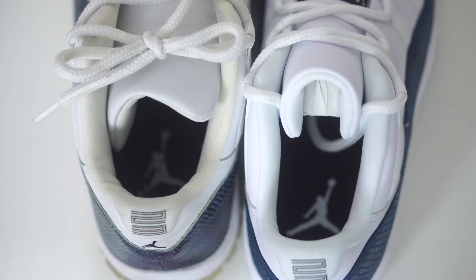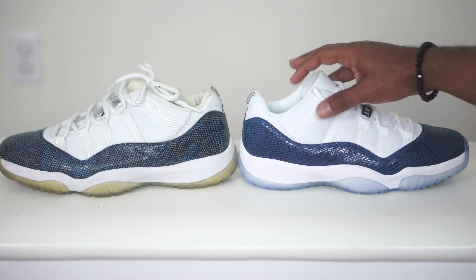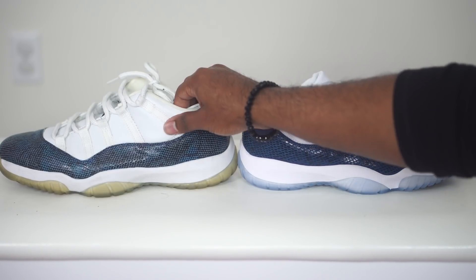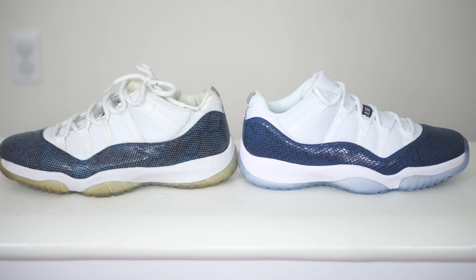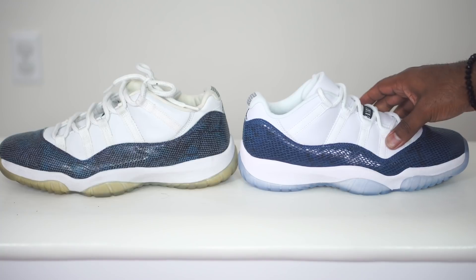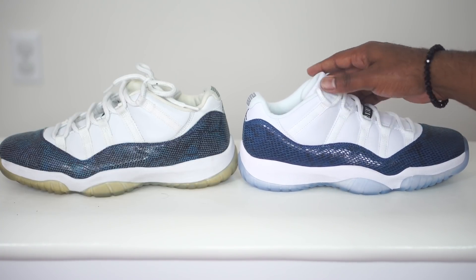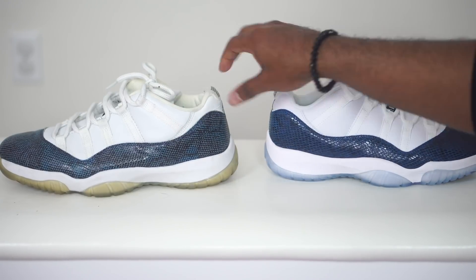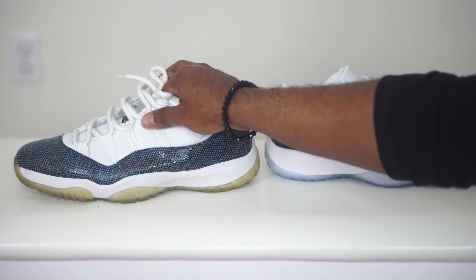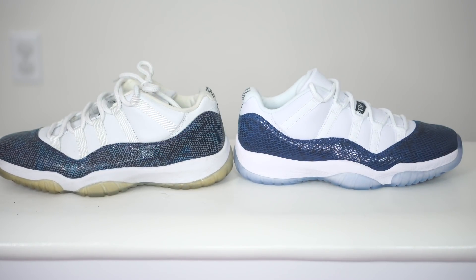You guys can take a look at the footbed — the footbed is exactly the same. We have black going on there and then we have a white Jumpman. Let's take a look at the flip side. Everything is the same, the cut is the same. They swapped the mesh out for leather — the leather is exactly the same. It's still nice and soft on this one; it's not tough or stiff like some of those Jordan ones would be. And the old school one is just extremely soft as well, so it's basically the same thing going on with the leather.